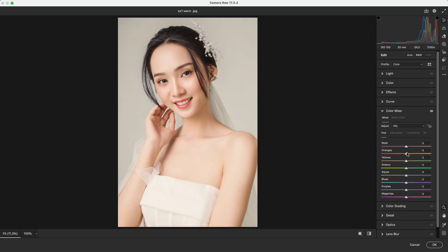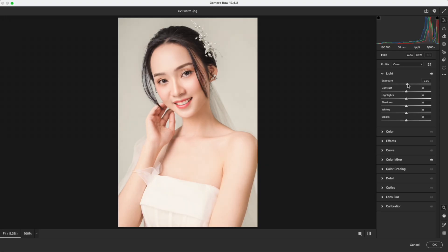Next, switch to the Hue tab. Drag the orange slider a bit to the left to shift the tone from yellow toward light red. This makes the skin look more balanced, clearer, and brighter. Now, increase the overall brightness slightly using exposure or whites to make the skin cleaner and more radiant, which suits the cool tone vibe perfectly.